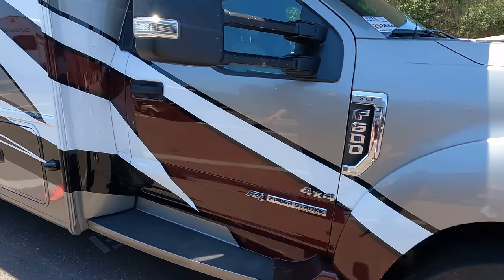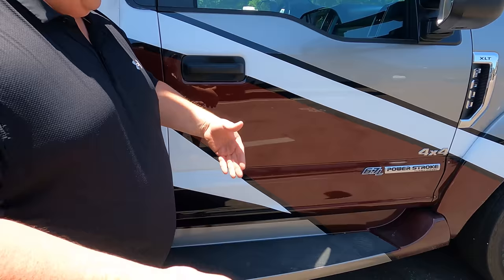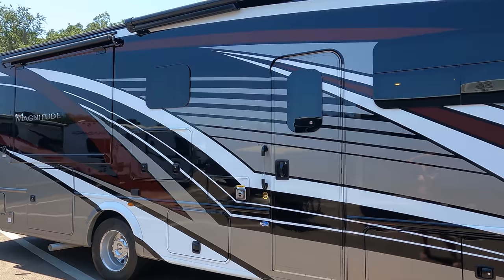Coming down the side here, frameless windows — and look, there are no seams, one piece molded. Big oversized mirrors right there, a nice running board making it easy to get in and out. It's four by four, which is new — the BH35 bath-and-a-half has been discontinued and it couldn't get four by four, but this one can. We also have side cameras, and look at this beautiful full body paint job. There's an armless awning with wind sensor.